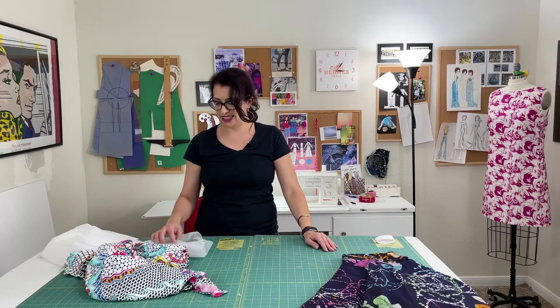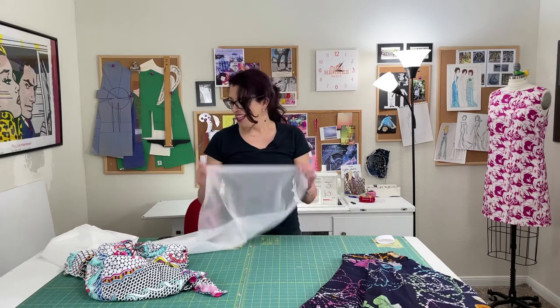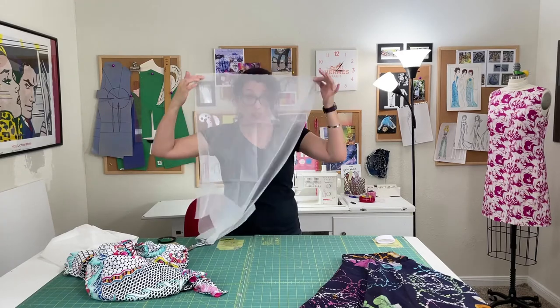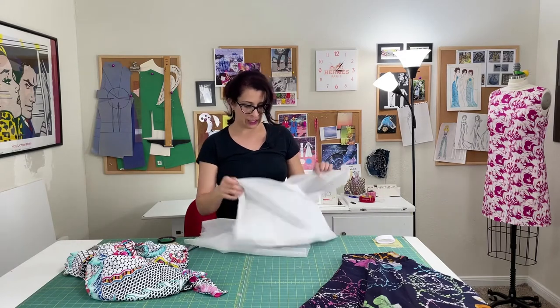The second method for mending torn fabric is the iron-in knit interfacing and hand stitching method. This is iron-in knit interfacing, and as you can see it's very, very sheer — you can see through it, compared to another lightweight non-woven interfacing where you can't see through.